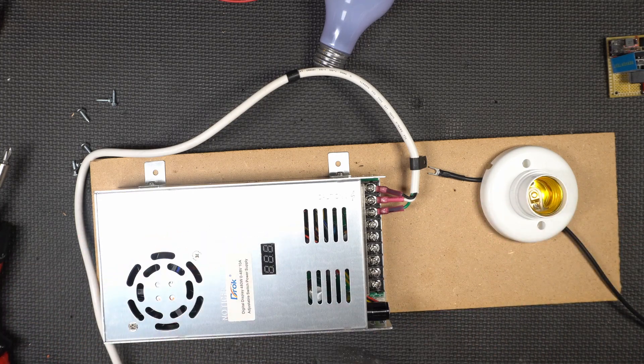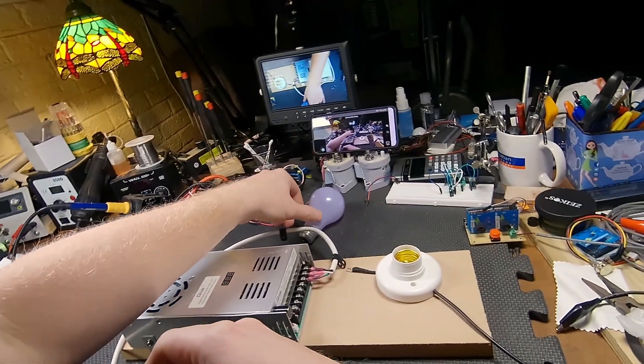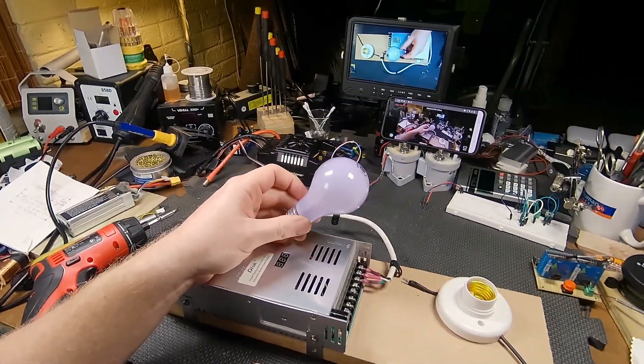So how do you make an easy current limiter? Well, you probably already have one somewhere in your house. Just use a light bulb.